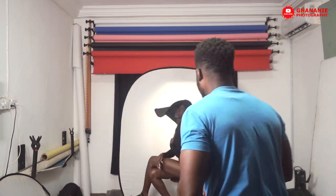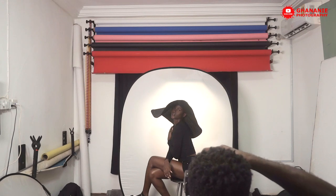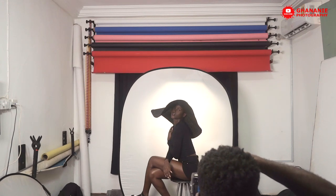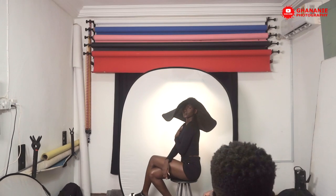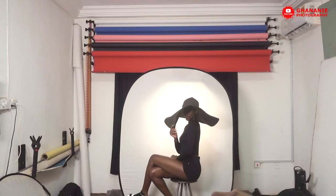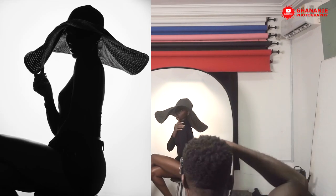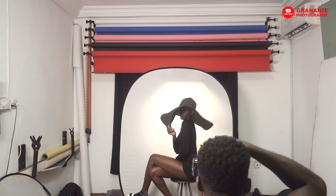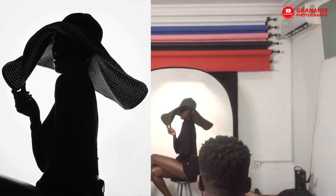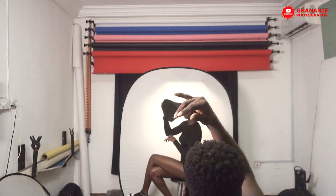Let's take a test shot and see what we have. You see, we have a larger area to work with now. Hold the edge — yes, good. Let's have the hand somewhere.